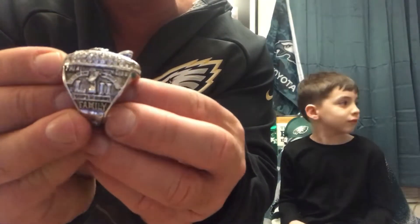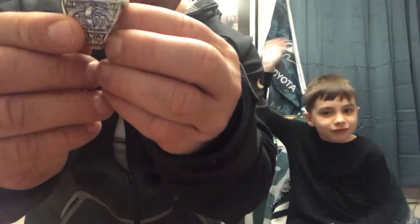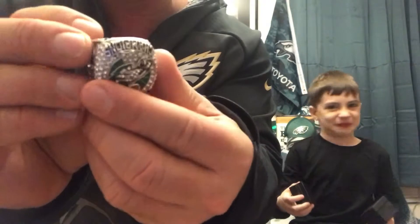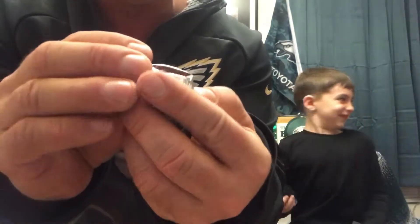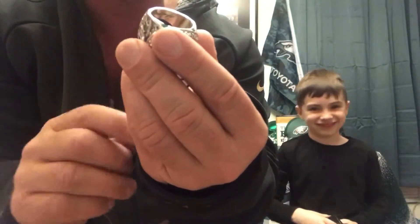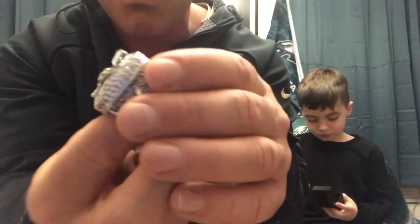On the other side, as everybody's probably seen, you've got the Super Bowl logo where it says 'family' there, which was obviously kind of the story for the Philadelphia Eagles — it was how much family was involved with the team. And then the inside — I think this is really cool. It's engraved just like on the players' rings, with the 2017 playoffs starting with the Super Bowl and all the way down to the wild card win against the Atlanta Falcons. This video is not giving this thing justice, but this thing is absolutely beautiful.